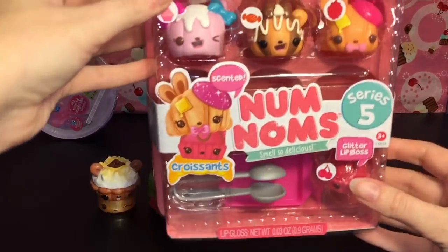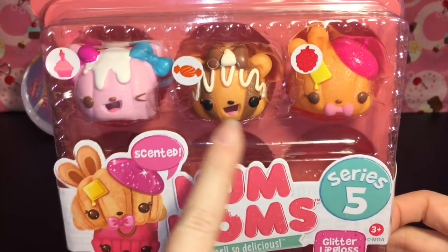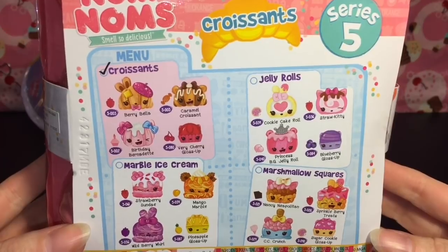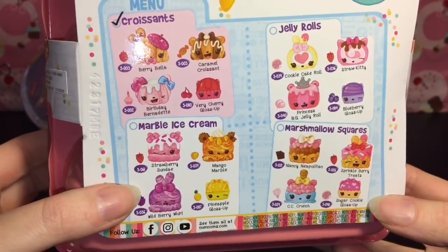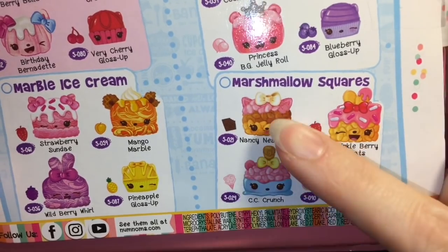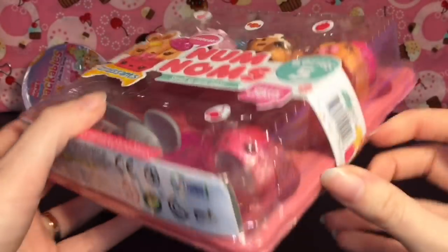Next up, let's open our adorable Series 5 Croissant Pack - look at how happy that one is, that one has a beret! Here are the four new packs for Series 5: the Jelly Rolls - stay tuned, I do have those - the Marble Ice Cream, as well as the Marshmallow Squares. Those look like Rice Crispy Treats, which are delicious. Let's open this guy up!